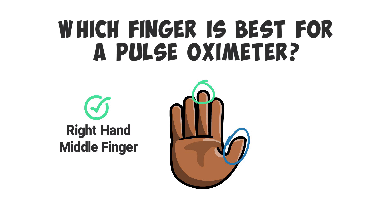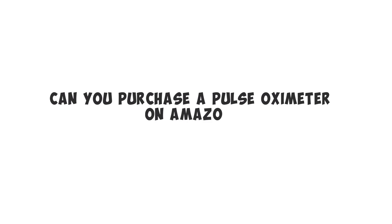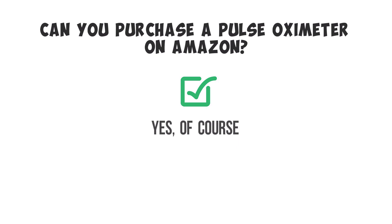But if you had to choose, you can always go with the middle finger of the right hand. You may also be wondering: can you purchase a pulse oximeter on Amazon? The answer is yes. Each of the pulse oximeters that we recommend can be purchased on Amazon at a pretty affordable rate. Just be sure to check with your doctor and the manufacturer to make sure the device meets your needs, especially as a healthcare professional.